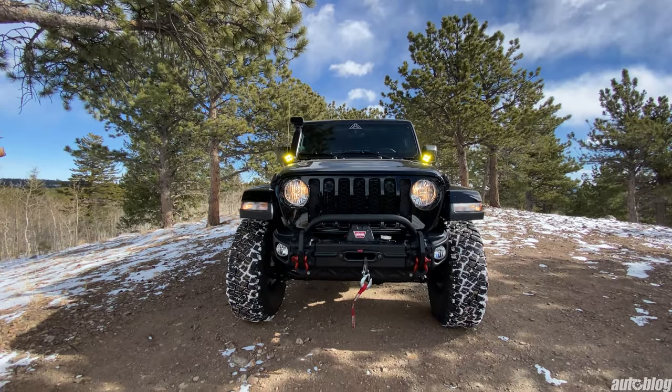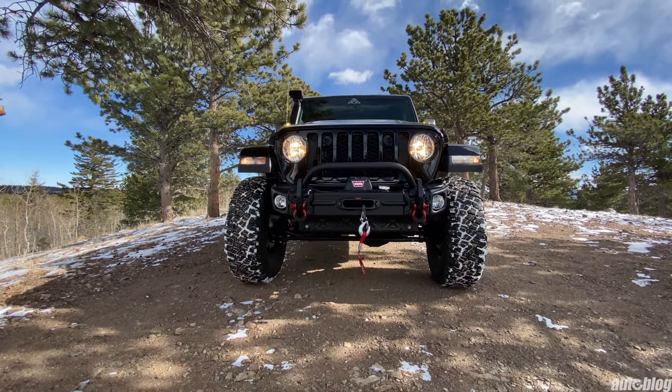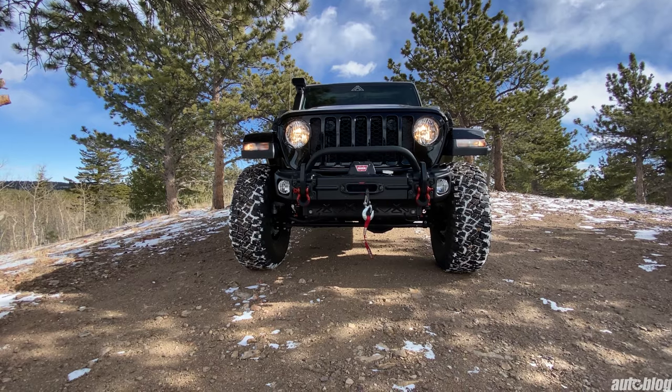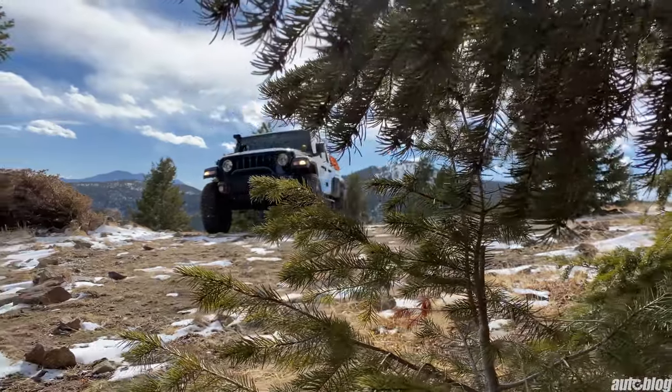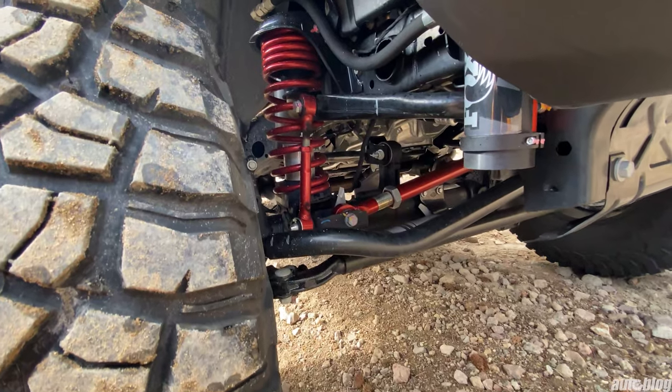The RMT Overland package is a great option if you want a solid off-roader right from the dealership without having to install any equipment yourself. It comes with a 3-year, 36,000-mile warranty, is FMVSS compliant, and financing is available.